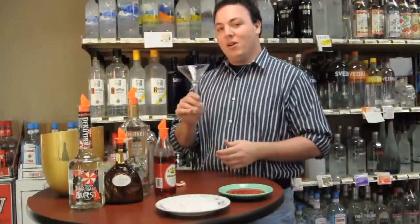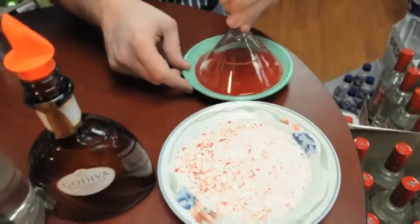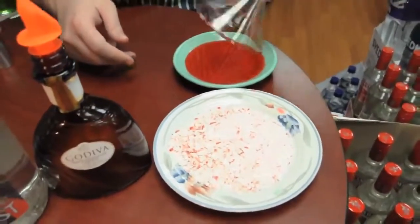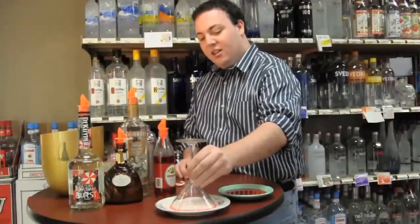So what you want to start out with doing: take a martini glass, go ahead and dip it in a saucer full of grenadine. Make sure you get the whole glass rimmed. And then what you can do is dip it right here in the crushed candy cane. Move it around and that will rim the glass.